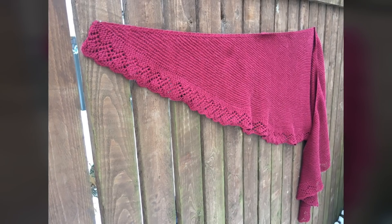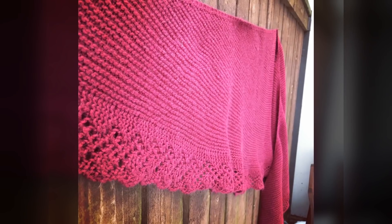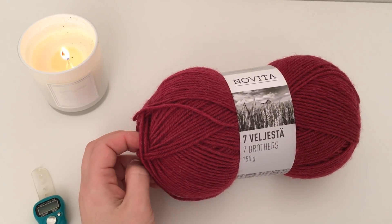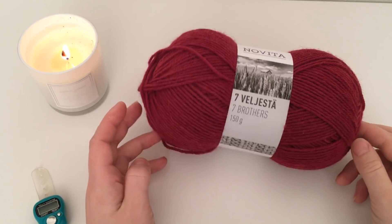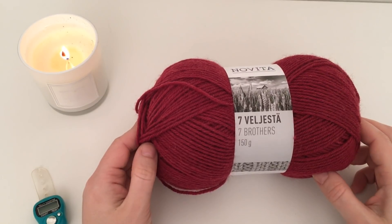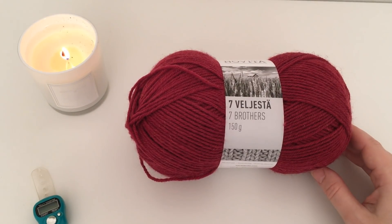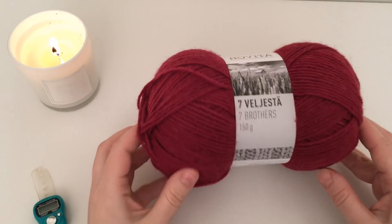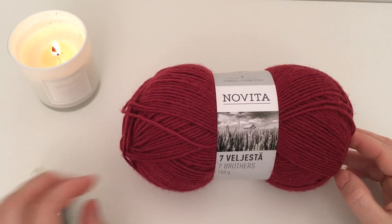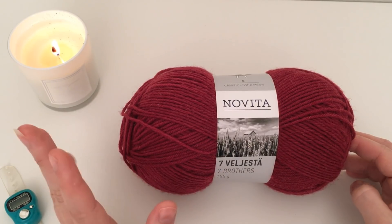Всем привет, меня зовут Ольга, и вы на моем канале «Северное вязание». Сегодня мы с вами начнем вязать полукруглую шаль. Это очень простая шаль, связанная платочной вязкой и с простенькой ажурной обвязкой. Я буду вязать её из шерсти, но в принципе можно вязать из чего угодно — шерсти, смесовки, хлопка.